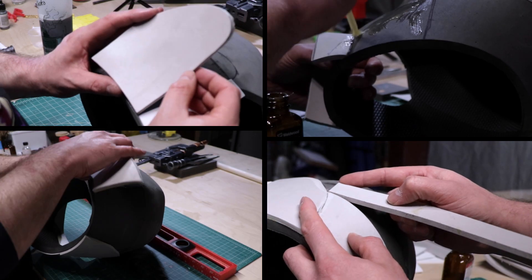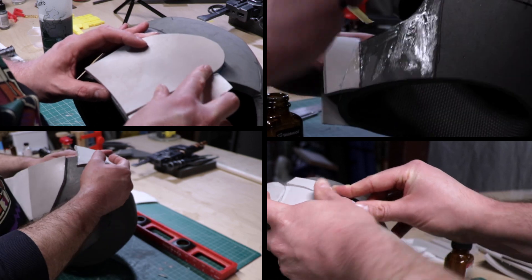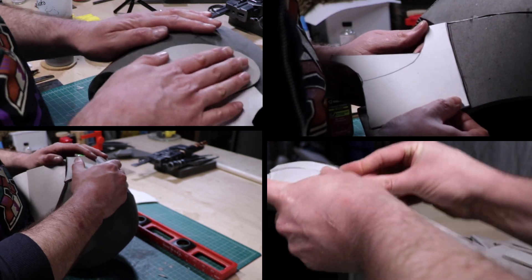Once I had the base helmet cut out and glued together, it became a crazy game of trial and error. I went one section at a time, working my way around the helmet, cutting, shaping, and sanding.